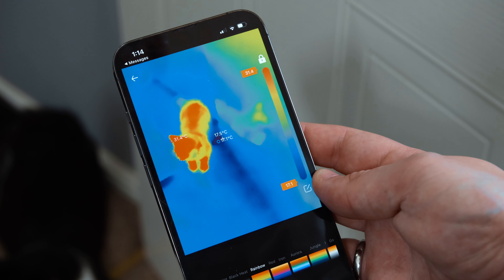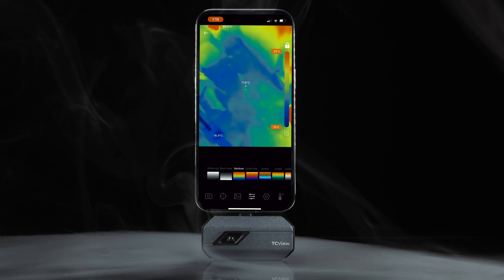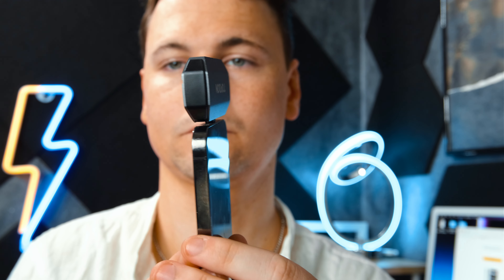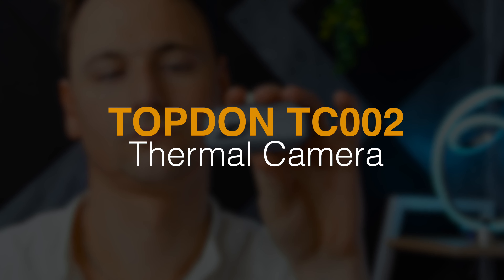Thermal technology has improved immensely over the decade, with the technology being shrunk and implemented into handheld, attachable forms. A company hoping to help you utilise your iPhone's performance even further and give it a bit more versatility is this one — the Topden TC002.